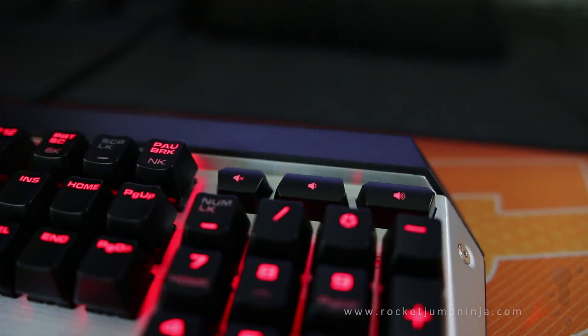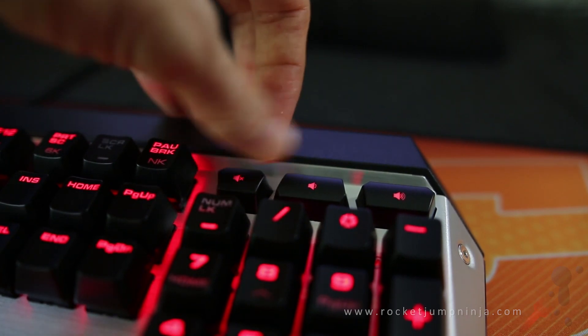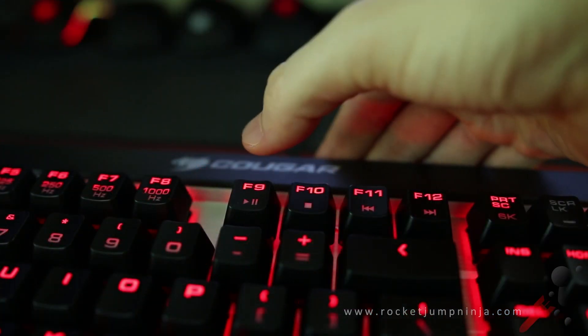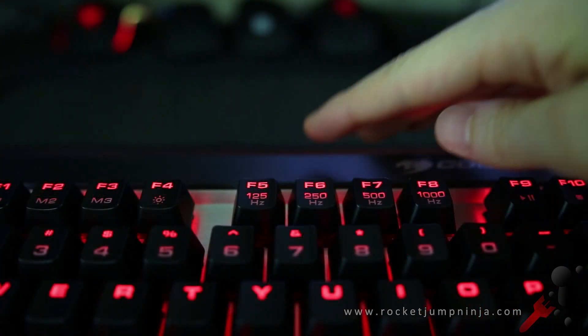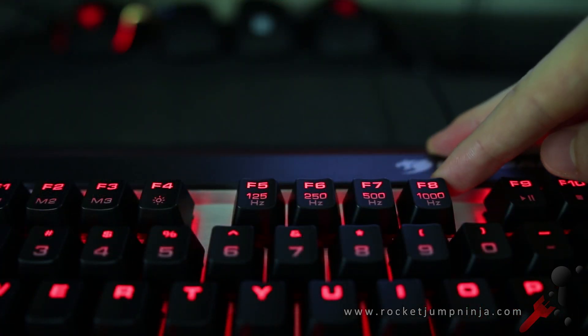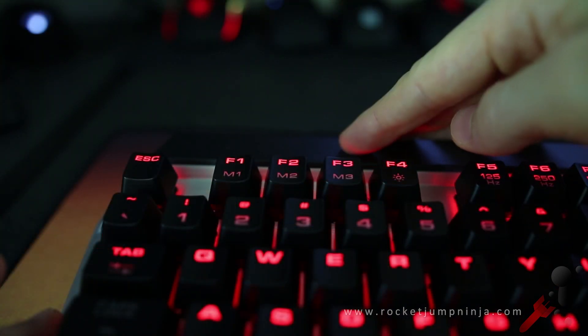There are dedicated volume buttons on the top right. These are not plasticky — they actually feel a bit rubbery and spongy. Moving on, we have our media keys using the function key on F9 to F12. On F5 to F8 using the function key you can change the polling rate, and then from F1 to F3 you can change through the different modes.